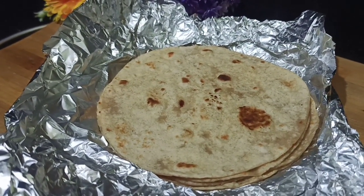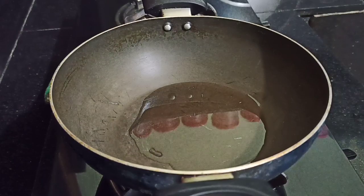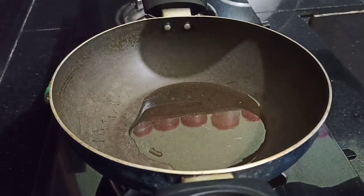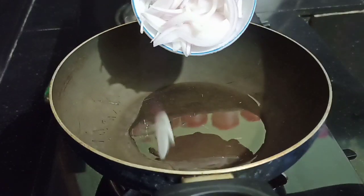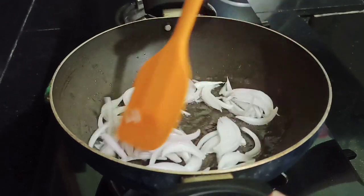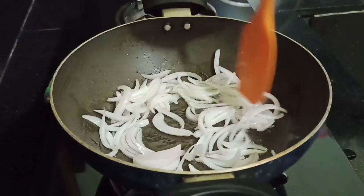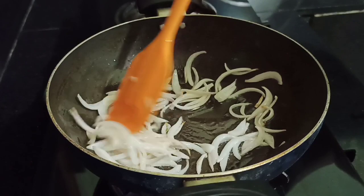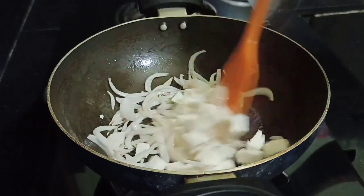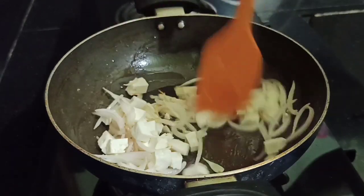Let's start making tacos. Let's prepare the stuffing. I have added two spoons of oil. Now we have one medium-size onion — cut it into slices. We will also add some paneer, which is very good for the filling.